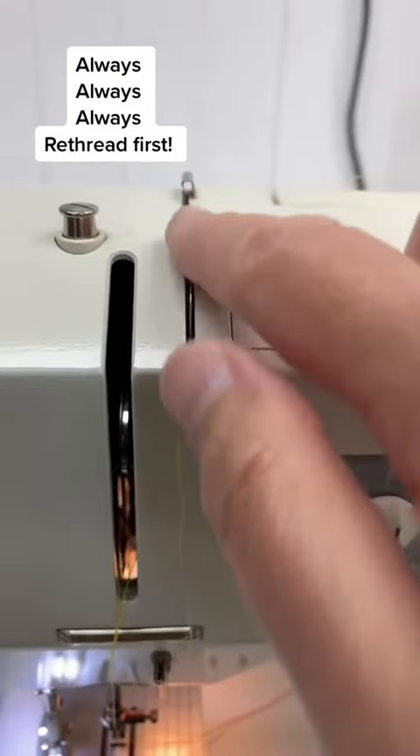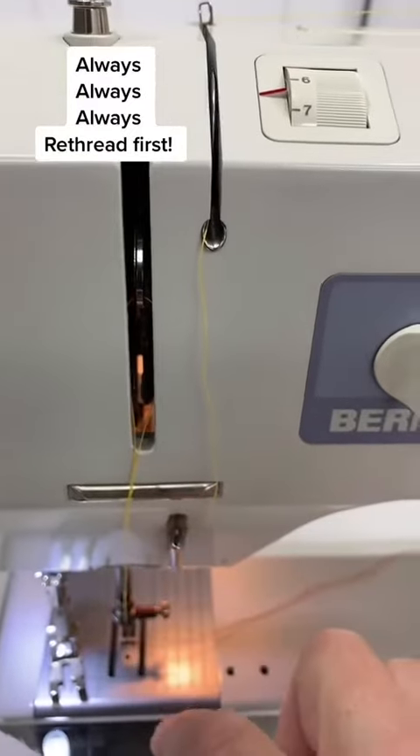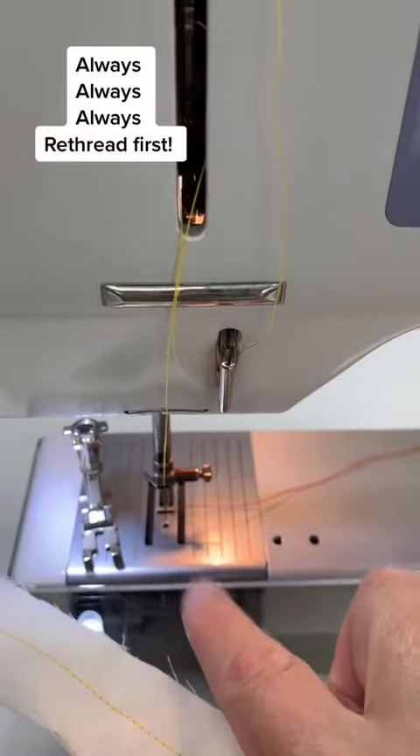Most of the time, you just need to re-thread your machine. Every single one of the points the thread goes through — both on the top and in the bobbin — is very important to how the machine makes a stitch. So always recheck your threading first.